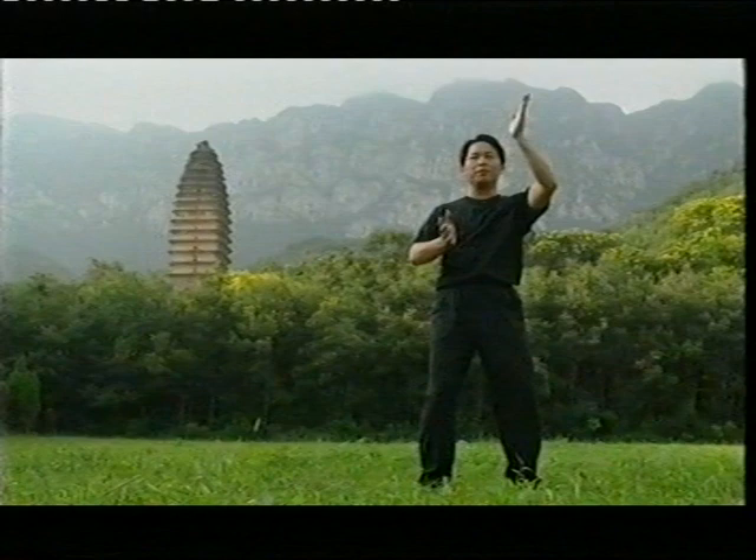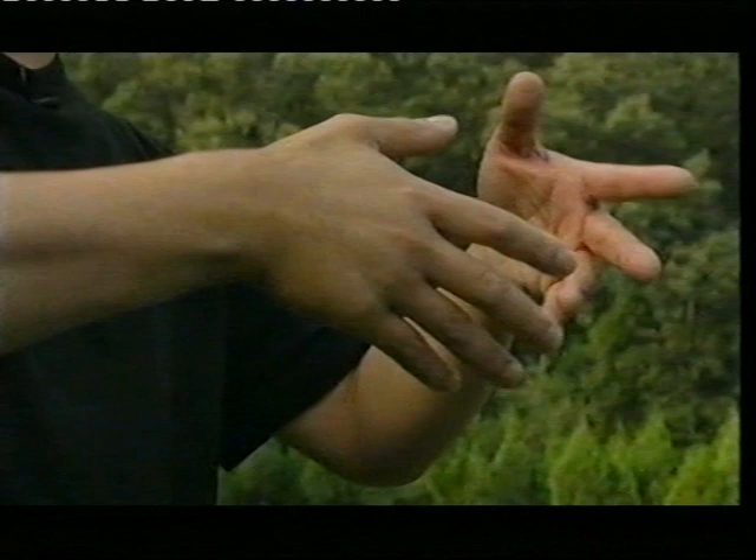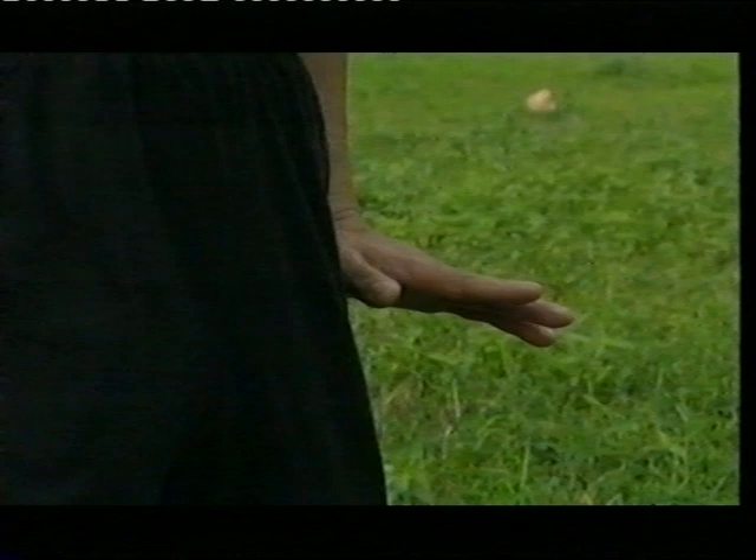Relaxing when your hand goes out, breathing out. Stay one second, and then slowly come back, breathing in. Coming down in the middle. Same other side — up, one hand down, one second. Come again in the middle, and come back to the center. Change back to the other side.